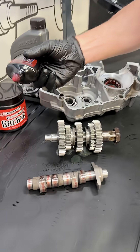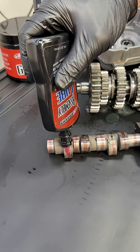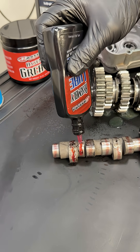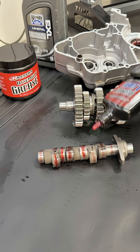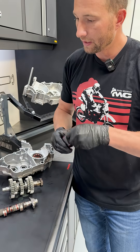With assembly lubes, you have a few types. This dripper style is going to be pretty precise. You can put it on those cam journals, things like that. It's going to get the job done nice and clean.